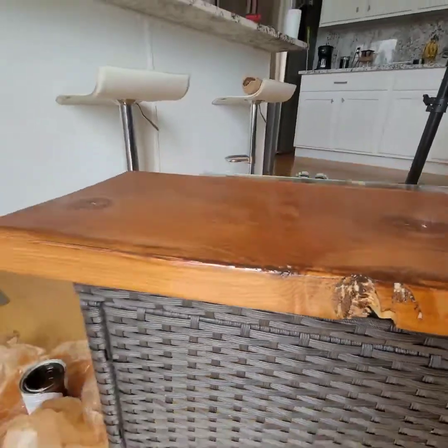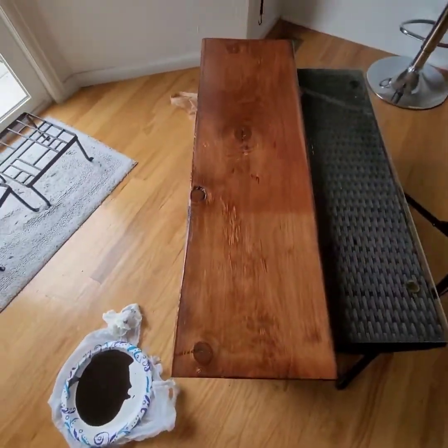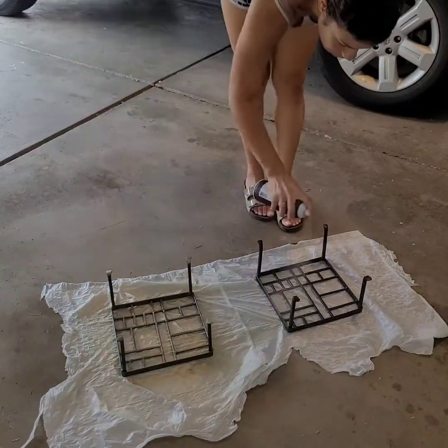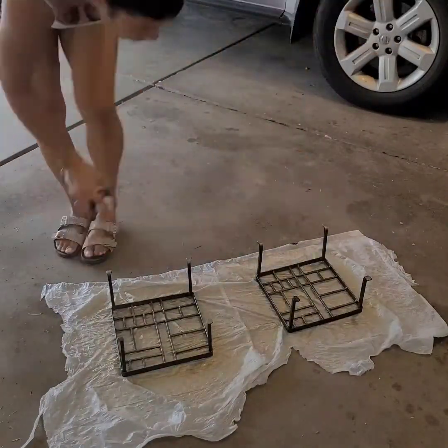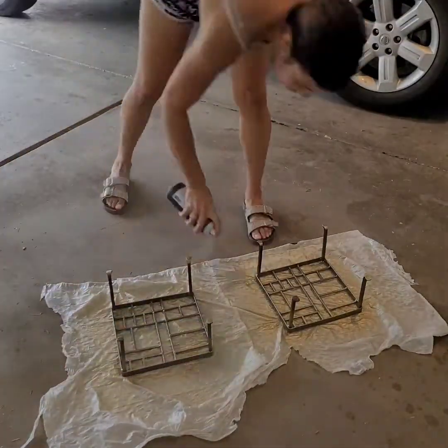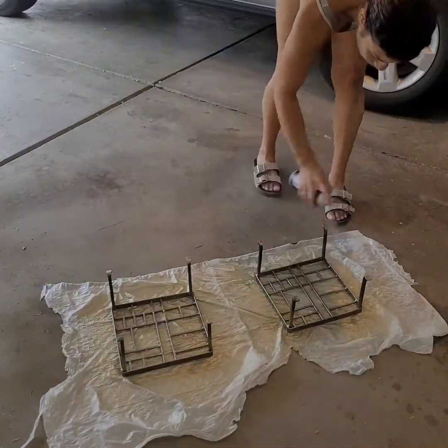I really like the way this color came out — not too dark, not too light — but I don't like that you can still see that spot. Unfortunately it started raining, so I took the metal frames into the garage and went ahead and started with the first coat of gold spray paint.